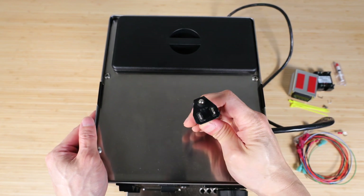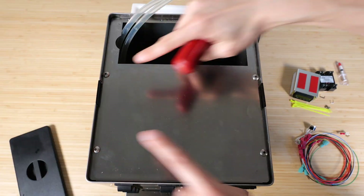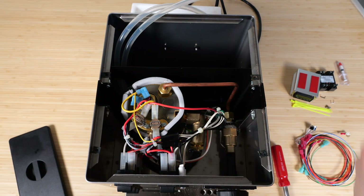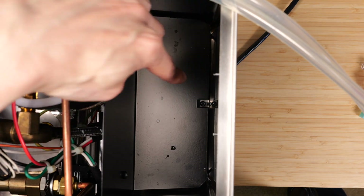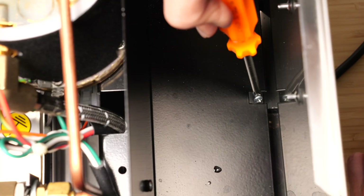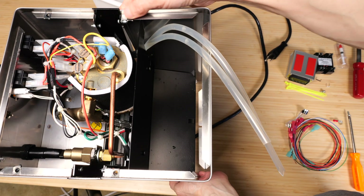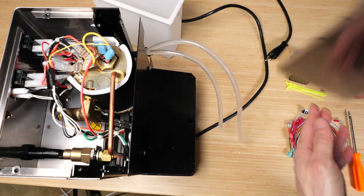Make sure it's unplugged. Remove the lid, remove the water reservoir. Unscrew the four screws here. Loosen this screw and this screw — you don't have to remove them. In the reservoir area there's a screw all the way down there. Push on the back side over here to loosen it and then we can lift up. And we've got the back panel.